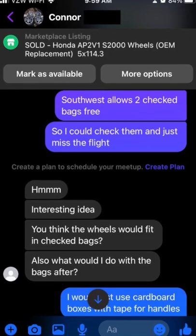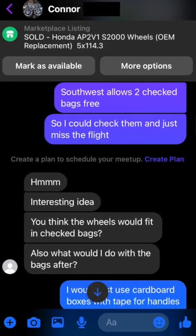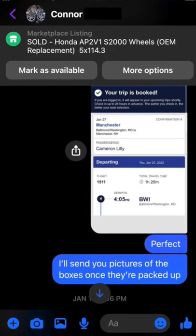Once we agreed on a time, I booked a flight to Manchester, New Hampshire for $69 — but don't worry, you'll see how it was free in a second.